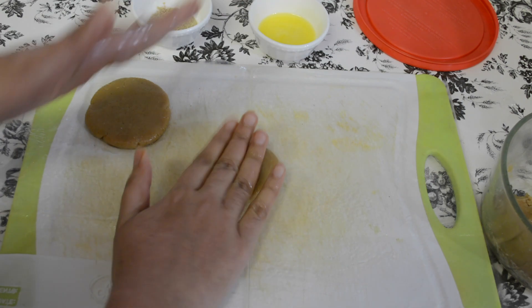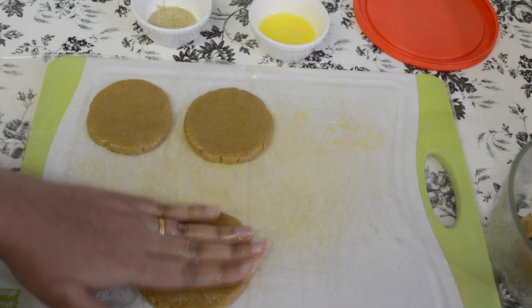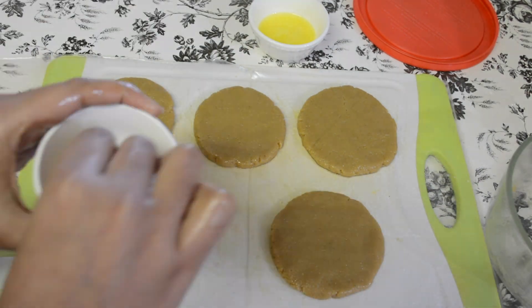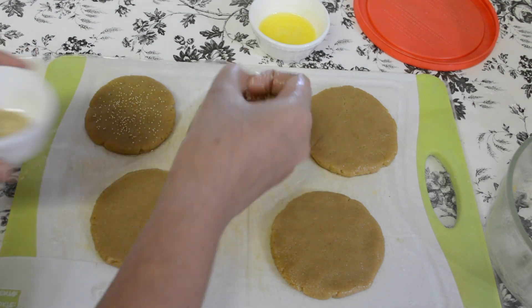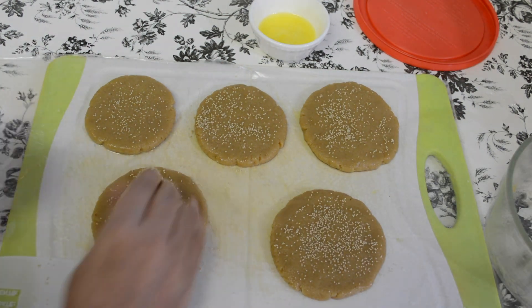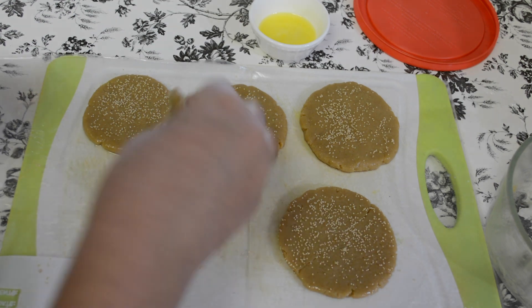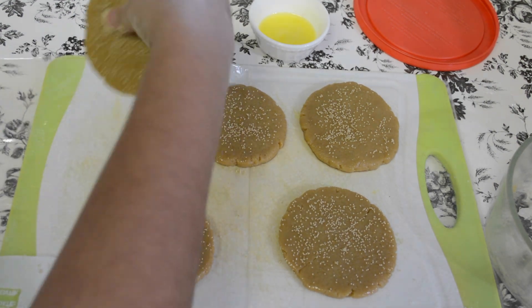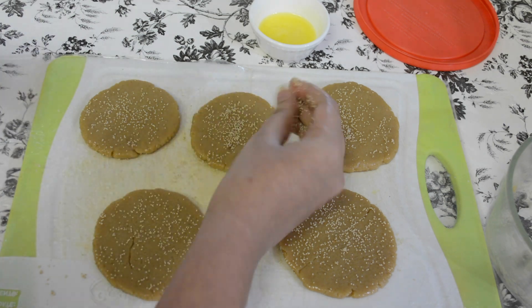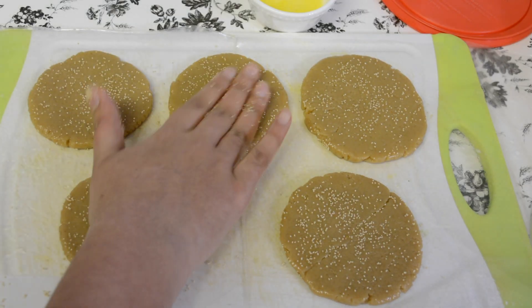Before I start frying, I'll get at least five Kajjayas ready for frying. Once you have about five Kajjayas ready, you can sprinkle some poppy seeds on top of each of them. Once you're done on one side, flip them over and do the same thing on the back side. Now these Kajjayas are ready and it's time to fry them.